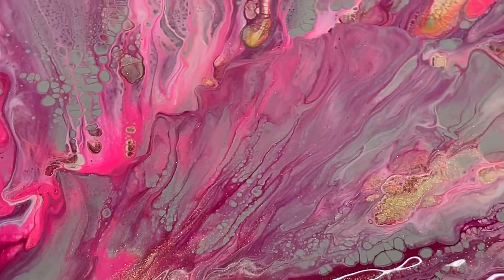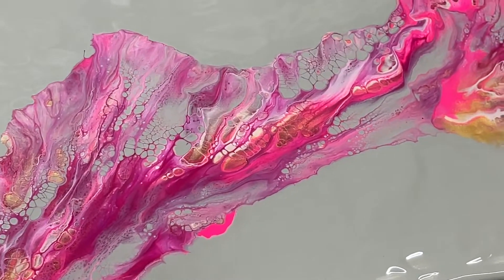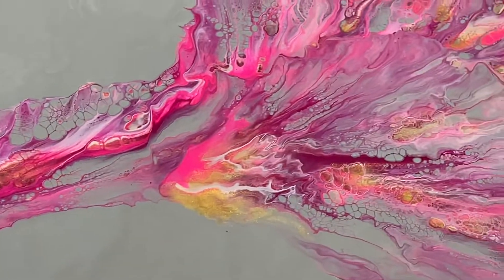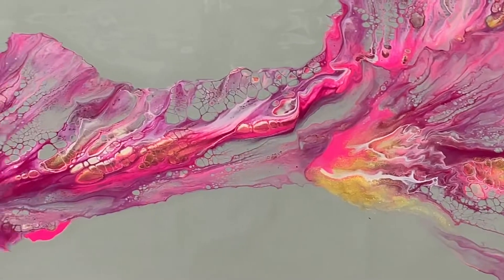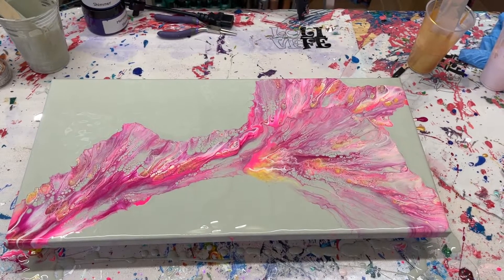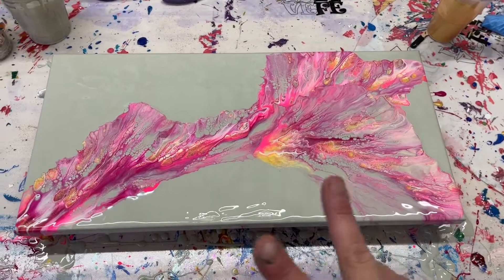If you liked this video, please like, share, and subscribe to my channel, and hit that bell icon so you will not miss any of my uploads. This is my piece for my Fluid Art Journey group. I hope y'all enjoyed that, and I will see you in the next one. Peace.